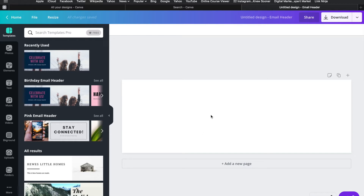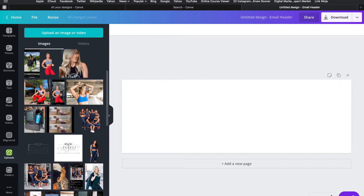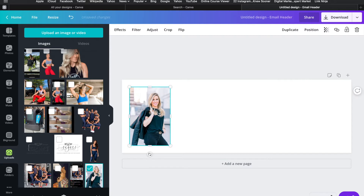Here is my blank slate. The first thing I want to do is add a picture. I'm going to show you these tools on the left-hand side — we'll use them a lot as we go. First I need the upload tool because I'm going to add a photo. I've already got photos set up here, so I'll pick the one I want and drag it over into the template.